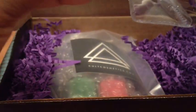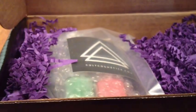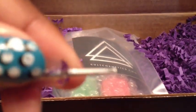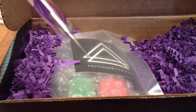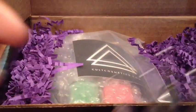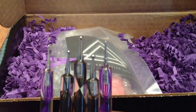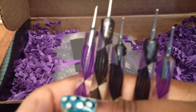One end makes teeny tiny dots that you would normally use a toothpick for. They come in all these different dotting sizes — small, medium, large — and then the other side are smaller dotting sizes as well. You can see the range if I back up the camera a bit.